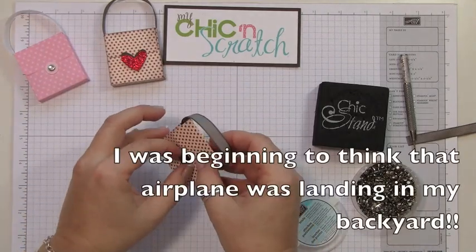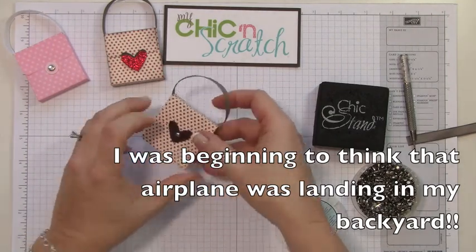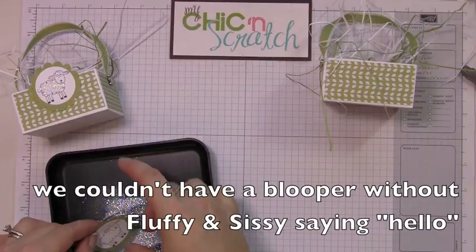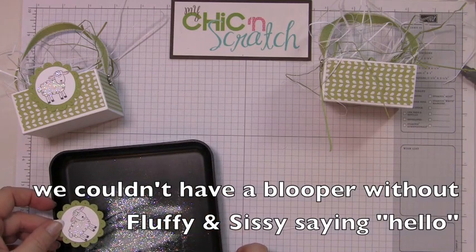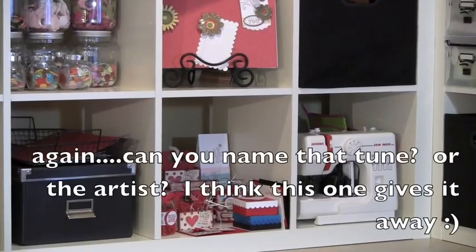Okay, so now let's go ahead and close it so you can see how it's going to work. I like keeping those out.